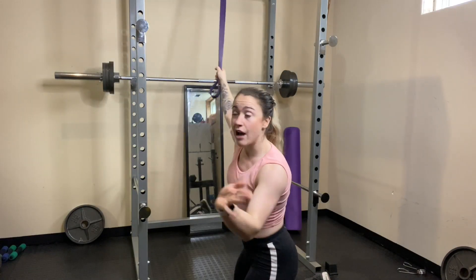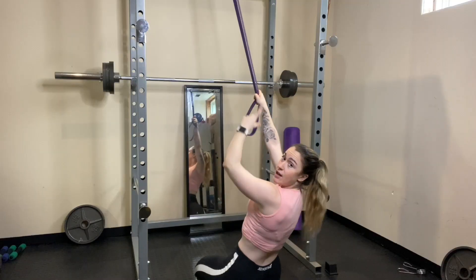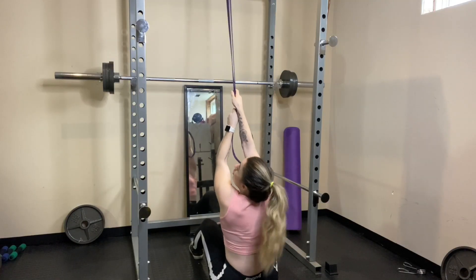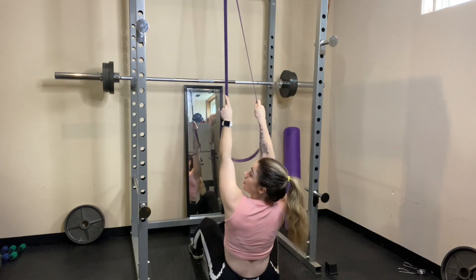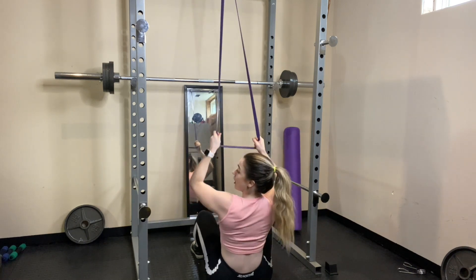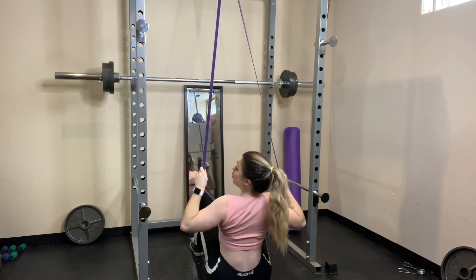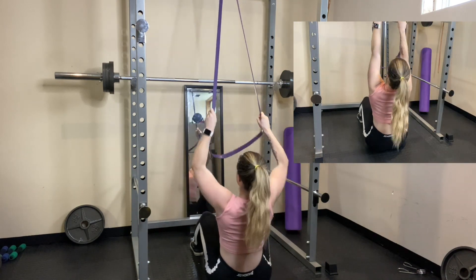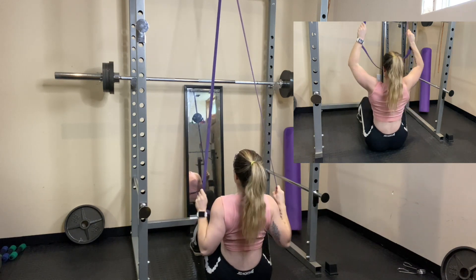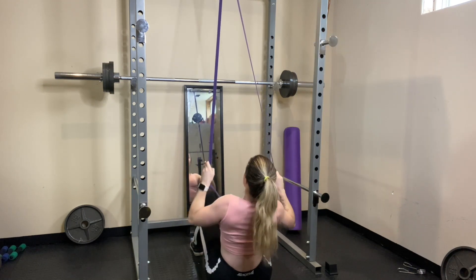The first exercise, we're swapping out lat pulldowns. I'm going to be doing resistance band pulldowns instead. This is looped around my squat rack, but you could do it on a doorframe or anything sturdy. The further up you reach on your band, the higher the resistance is going to be. When you're doing this exercise, really focus on the mind-muscle connection and the squeeze. At the bottom, think of squeezing your shoulder blades together, driving your elbows back and down, hold, and then slowly come back up. The control and the hold at the top is super important because that's where all the resistance is.